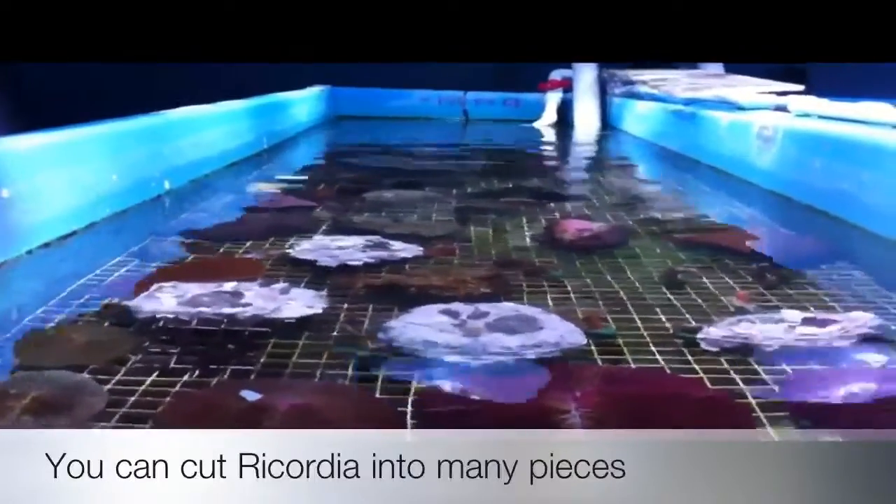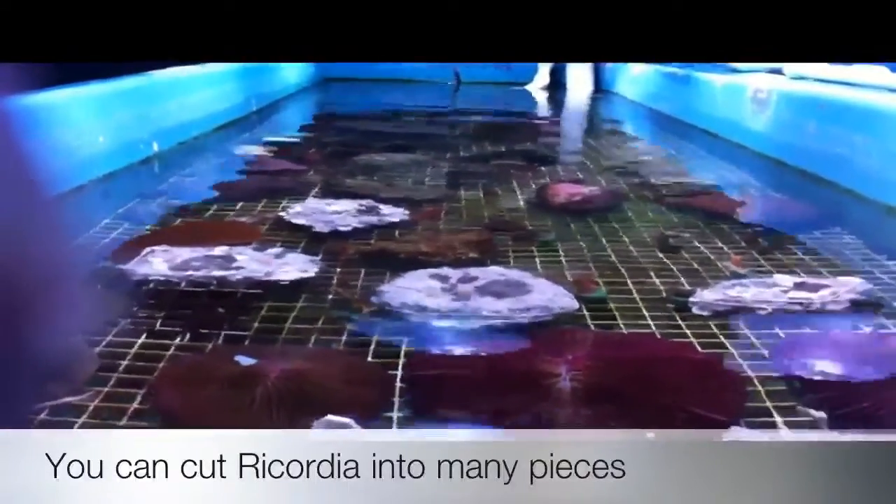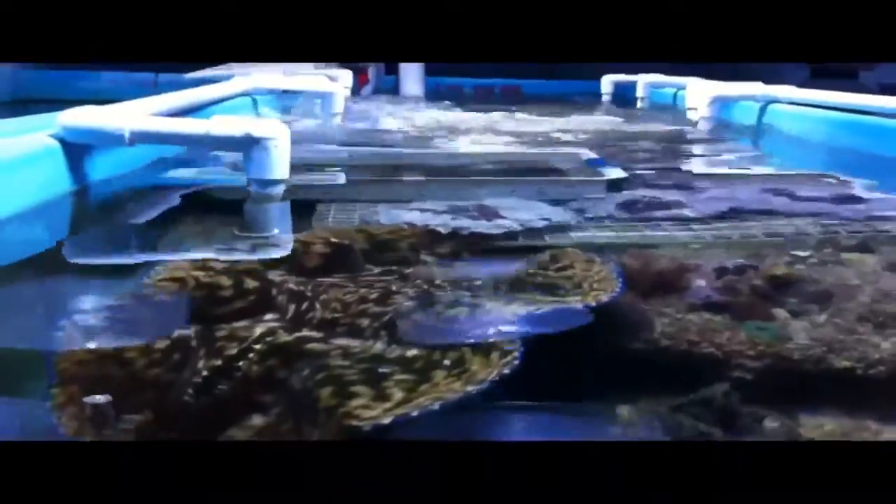Harder corals are put to the rock with rubber bands and they are allowed to grow down onto the rock. This is a good way if you're doing a lot of them and you need to do them fast. It's now the beginning of summer and these will be ready for sale in the fall, so we'll have them ready for the holidays.